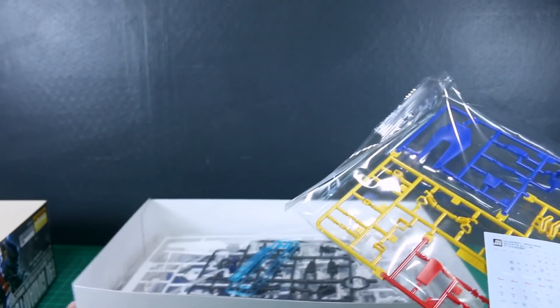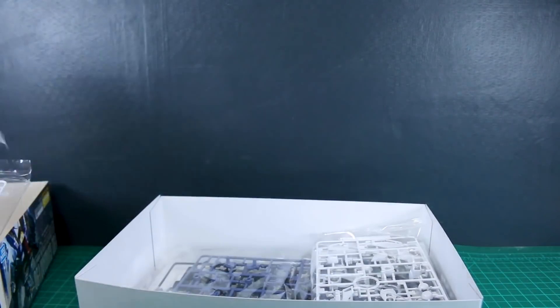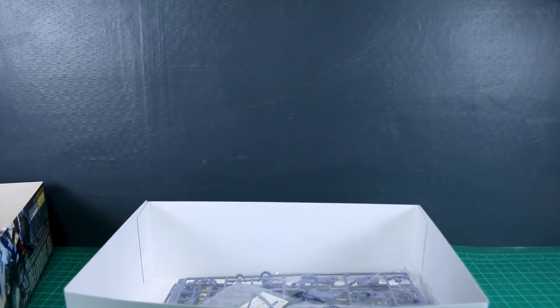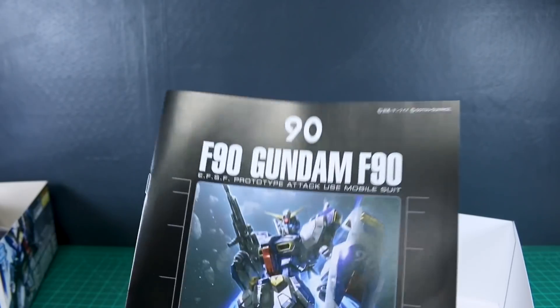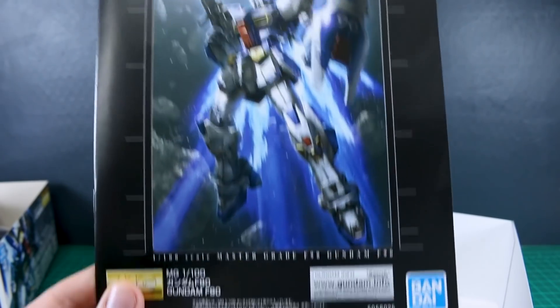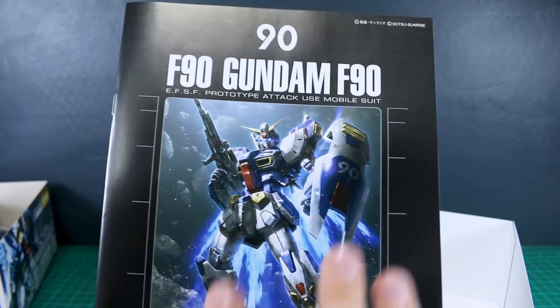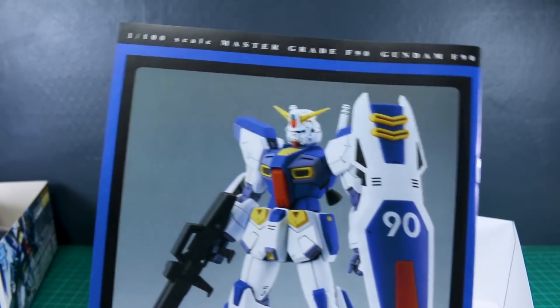That said, it is an entirely new Master Grade with a good amount of plastic and really nice color separation, so I think that price tag is very reasonable. There are water slides included - we'll take a closer look at those in a moment. Going through the runners, we've got a good amount of white and blue, obviously, and then gray, those being the main colors of the suit. There are also some foil stickers. Looking at the manual, we've got the big 90 up at the top - Gundam F90. On the inside of the manual it's full color, and on the back of a normal P-Bandai kit this is usually where you'd see color, but in this case we've got it full color on the box too.